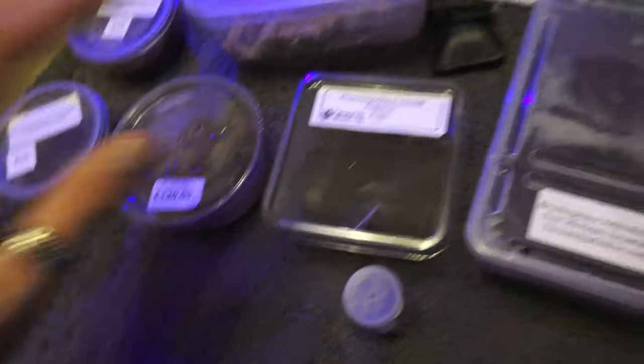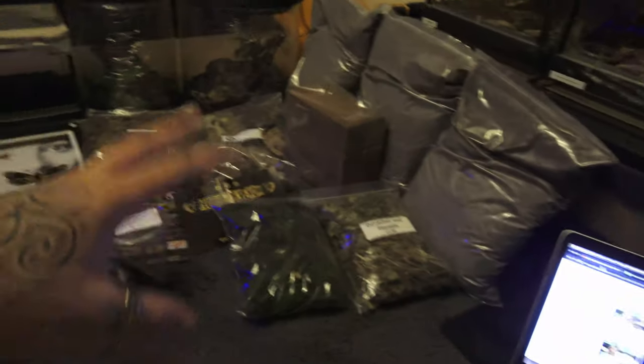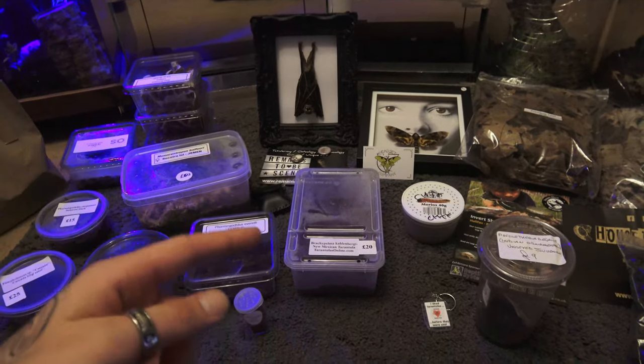It's been an awesome day — an awesome bunch of tarantulas collected, plenty more enclosures and bits and bobs, and we met some great people. We met a few people who watch the channel and came up and said hello — we had Courtney, and also John Murphy. Thank you guys for popping over and saying hello.